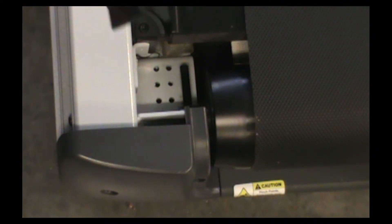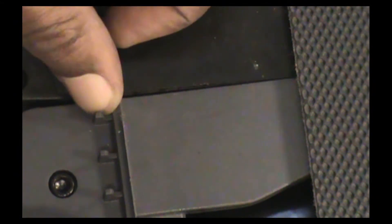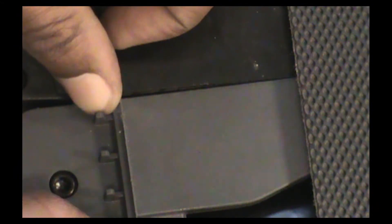Now install the finger guards. Make sure to leave them loose so there is enough gap between the tail rollers — do not tighten them down fully until the belt is fully tensioned.